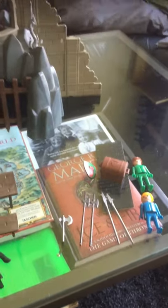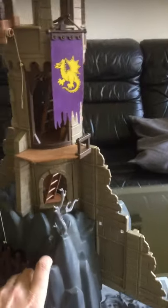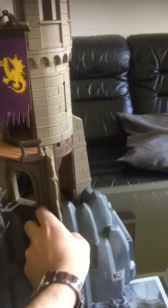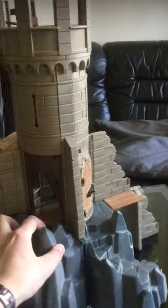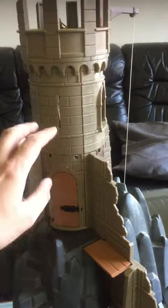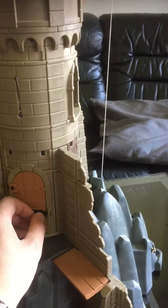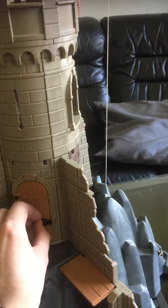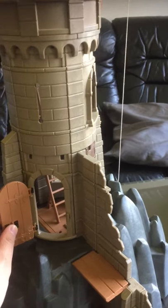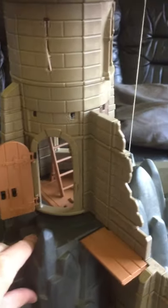I'll show you some of the features. This is one of the very classic sets from 1993 — it's a ruin tower. I'm so happy that I got the whole tower part; all the pieces for the tower itself were there, including the lock. Sometimes the lock mechanisms for doors are missing, but this one had it, and all the trap doors are working.